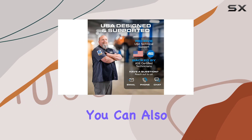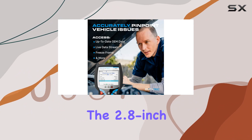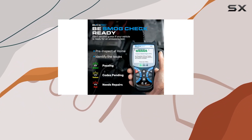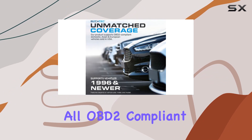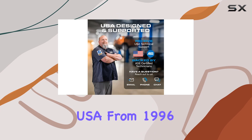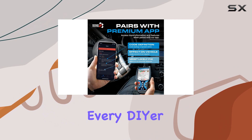Speaking of real-time data, you can also test your battery and alternator, helping you decide if it's time for professional intervention. The 2.8-inch screen is just the right size for easy viewing, providing a user-friendly interface for quick diagnostics. The Booktek 440 also offers wide compatibility, working with all OBD2-compliant domestic and foreign vehicles sold in the USA from 1996 onwards — from sedans to trucks and SUVs, it's a versatile companion for every DIYer.